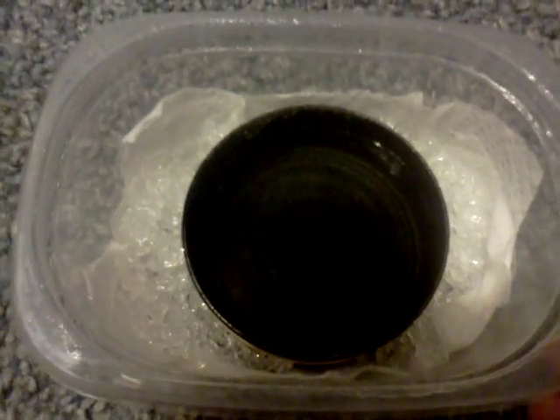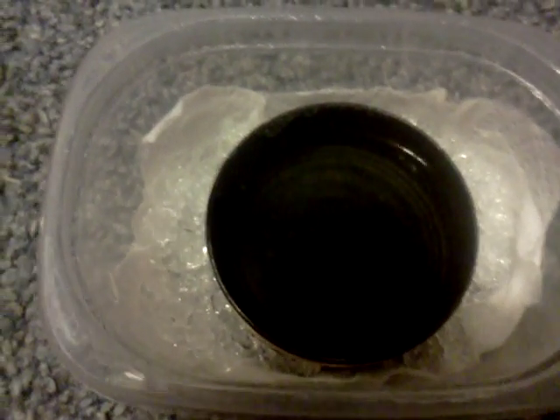I took a little Gladware container with a lid and punched a few holes around the edge of the lid all the way around. I did that in two different places and you can kind of see them where they're at. I also smeared the top with Vaseline just in case they hatch and decide to try to go for the holes.